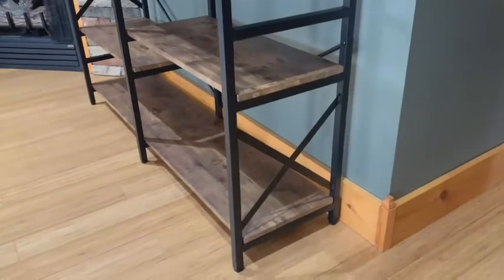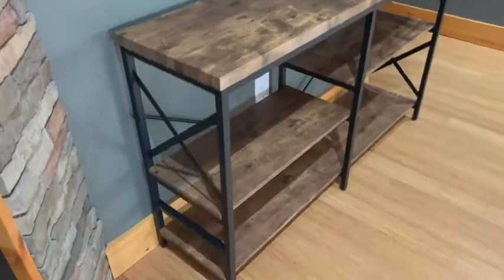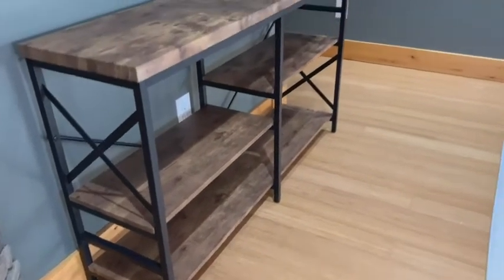I love the X design that it makes on each end of the table. I also appreciate the fact that all the screws were black so everything kind of just blends in and leaves you with a nice and flawless look.